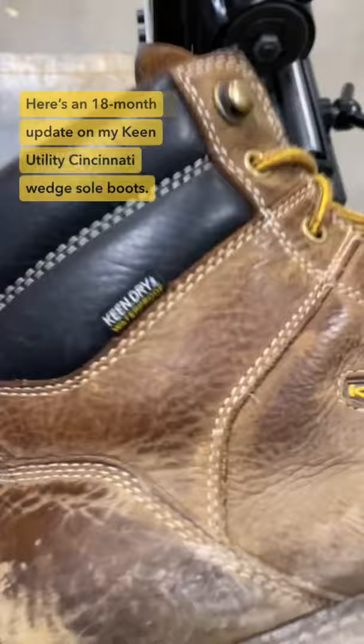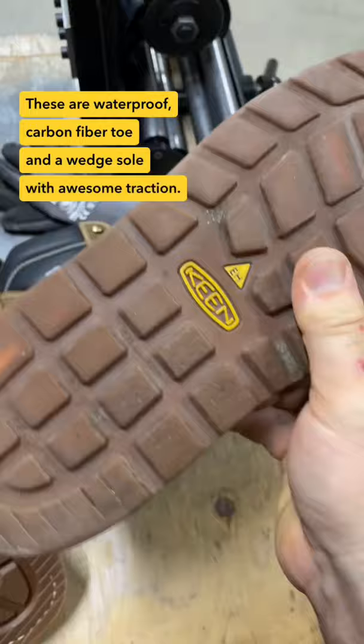Here's an 18-month update on my Keen Utility Cincinnati wedge sole boots. These are waterproof, carbon fiber toe, and a wedge sole with awesome traction.